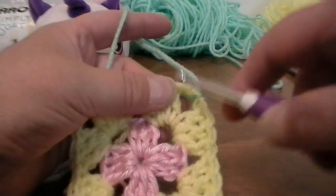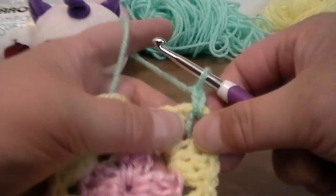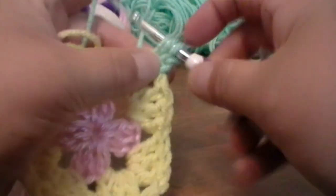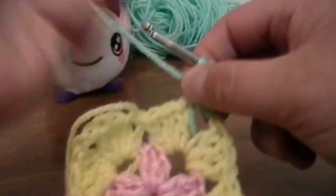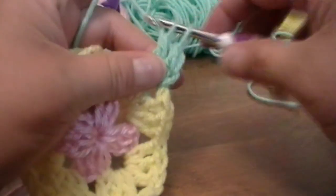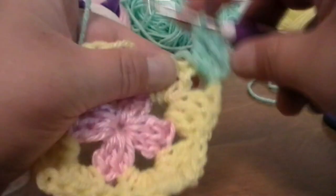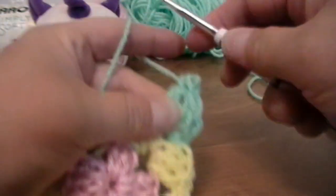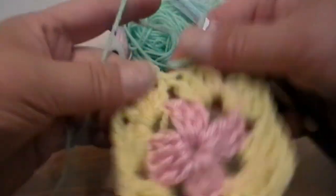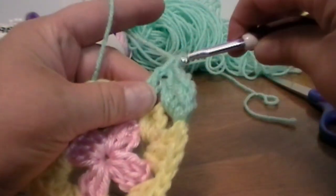We are working now on round number three. Put your hook back into your spacing, grab your yarn, pull up a loop, and chain one. Now what you're going to do is put three double crochets all into that spacing. This is going to be an odd row, so every odd row you will put three double crochets into the very beginning, and every even row you will only put one double crochet. Since we are starting round number three, you will not be texturing because you do not have anything to texture down here. When you have your three double crochets, go into your next spacing and we are going to start the texturing.